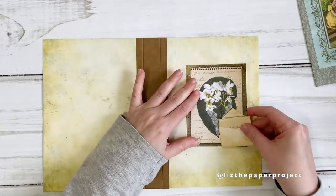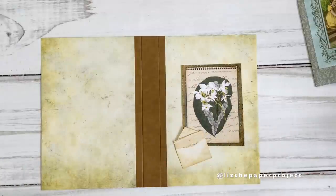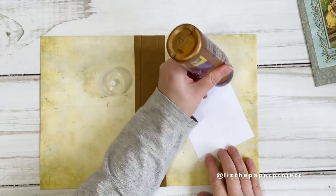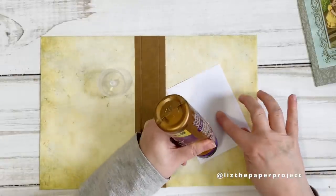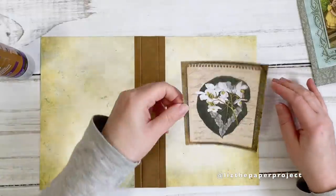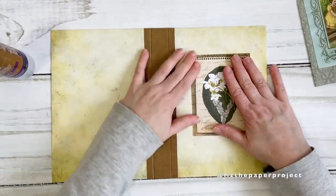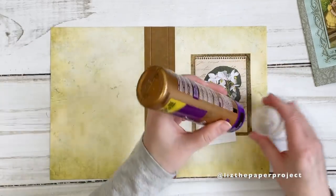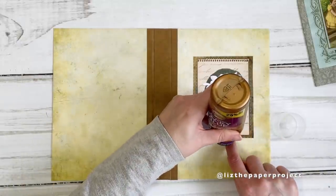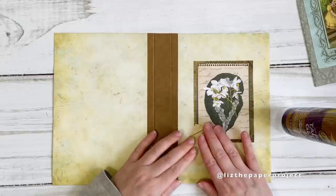The next step is decorating the cover. I thought we would do that before we start adding pages and the different elements. These two pieces are from the kit and I cut them up beforehand to have them ready. For this video I'm just adding these two pieces, but you might want to embellish a little bit more. I really like this image — it's a beautiful framed piece. I'm also adding this additional little piece from the kit just to break up the cover a bit rather than having just something in the center.